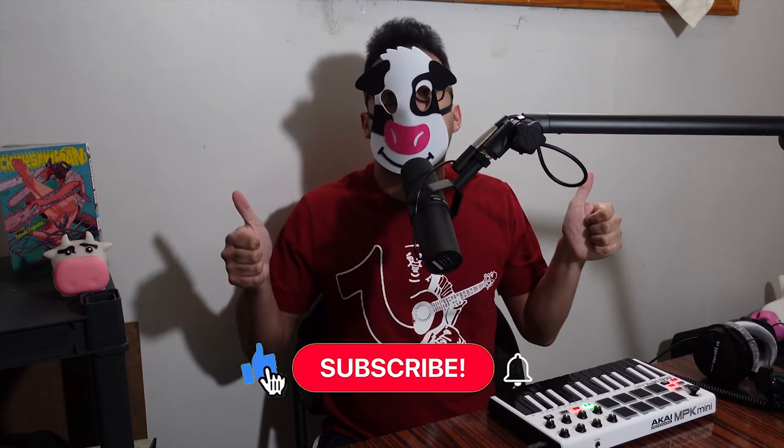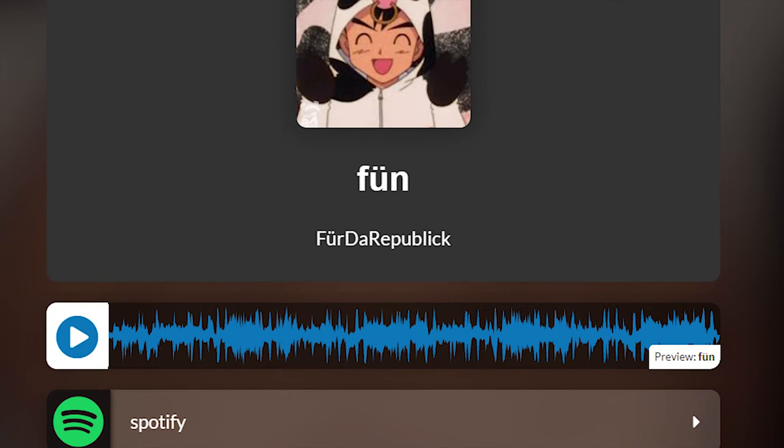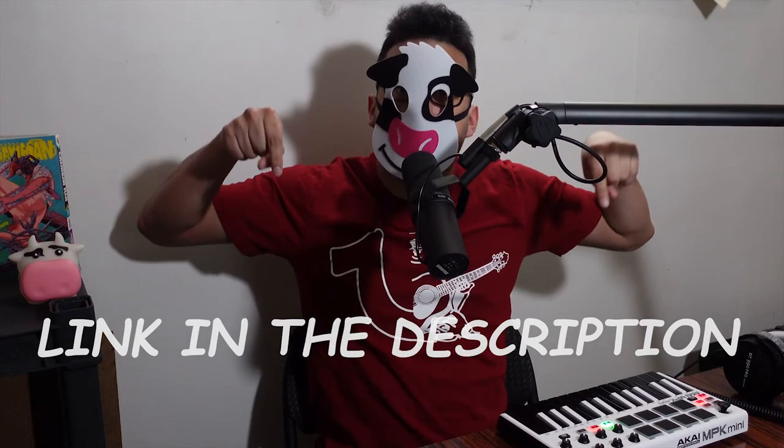Alright guys, let me know in the comments what other producers you think I should cover, and if you found this video helpful, don't forget to leave a like, subscribe to the channel, and listen to my brand new single Fun on all streaming platforms. Link in the description. Thank you so much for watching and I'll see you guys next time.